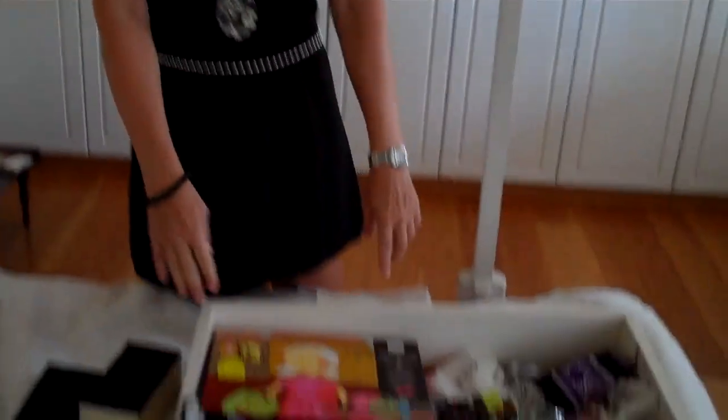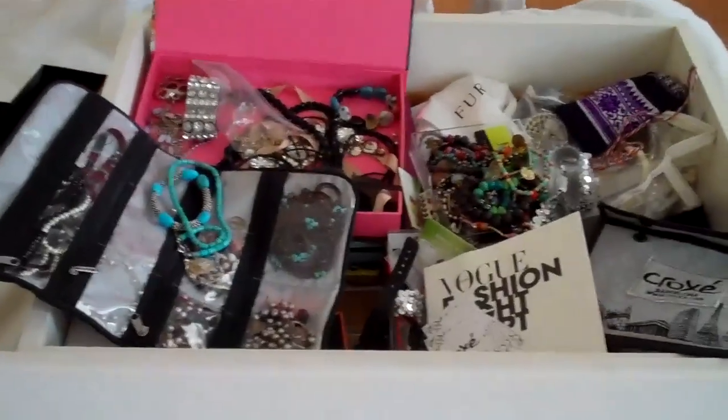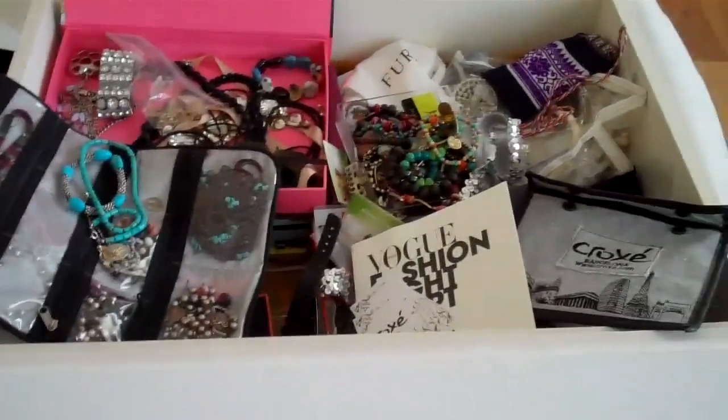Today's situation is I have a junk drawer filled with costume jewelry, and I want to organize it so I can free up a drawer for fall. You can see it has everything in here, and it's a little bit hard for me to find my jewelry when I'm getting ready.